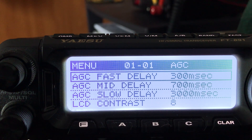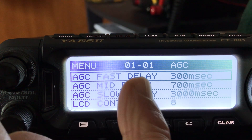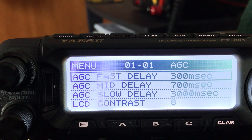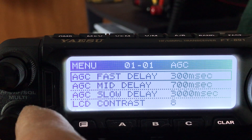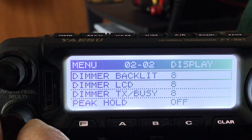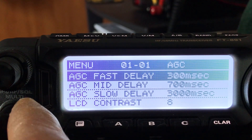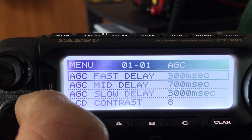We're going to start at the very beginning. The menu is set up with 0101 as the first one, and there are different chapters and pages. This is the select knob here — you move up and down as you turn this knob below the volume, and then you just push it in to highlight it and turn it to change the settings.